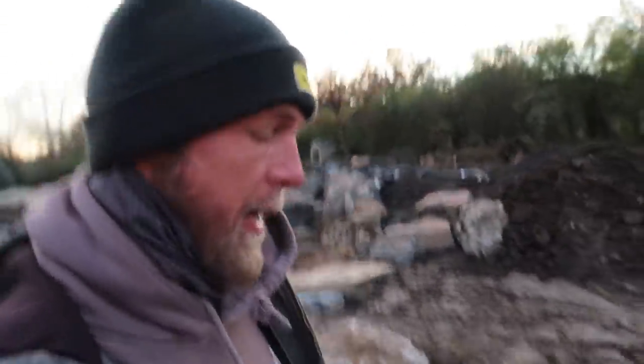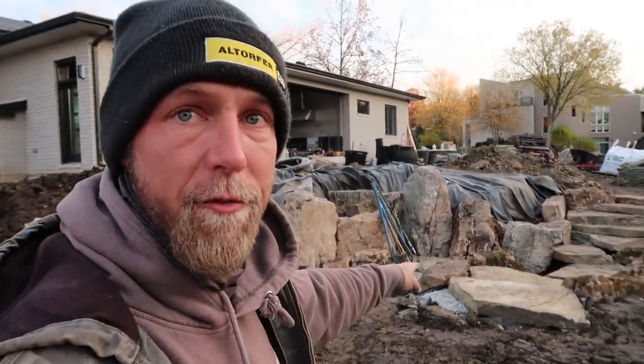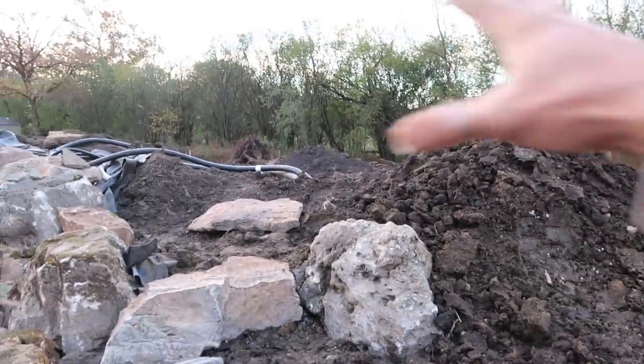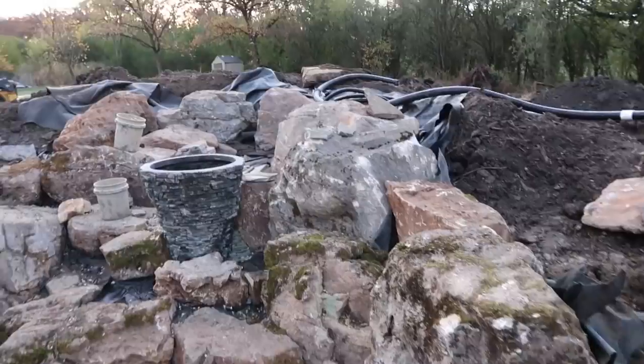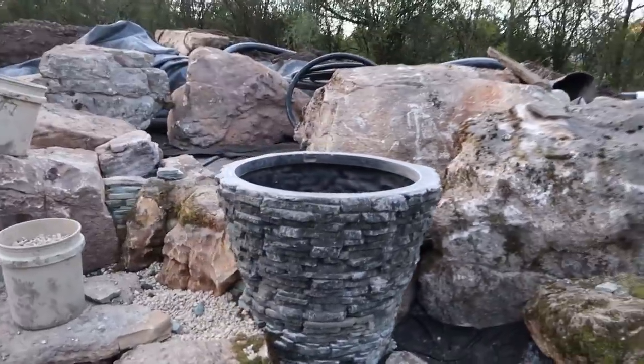We had a lot of progress made yesterday. We ended up framing in some of these steps that are going to lead back up to the house. This is that sunken fire pit area we had talked about earlier. We've got this waterfall almost all the way built, but we are going to refocus our attention in through here and get this retaining wall done so we can get all of the dirt back up in there, and then probably refocus our energy on these waterfalls up here. We have a lot of tedious work that's already been done but will continue to get done.